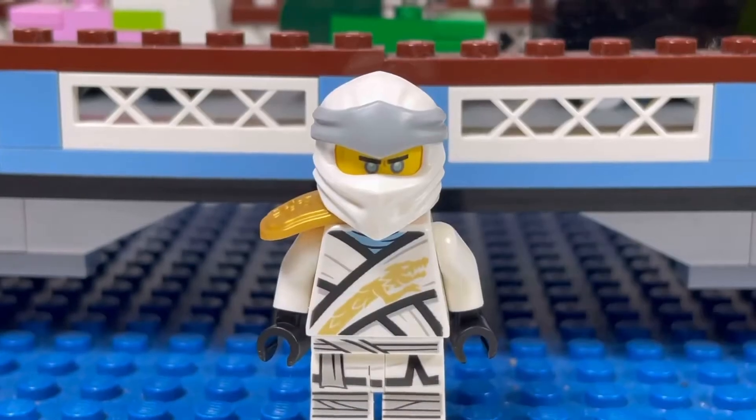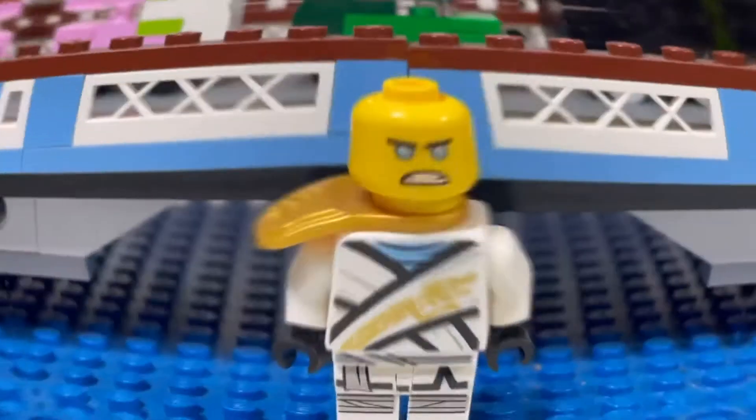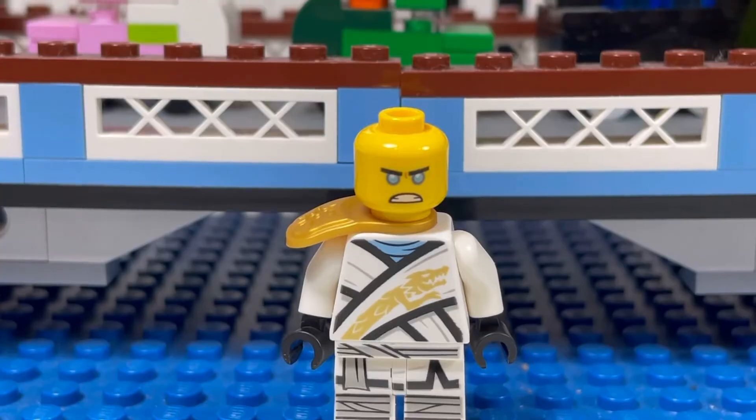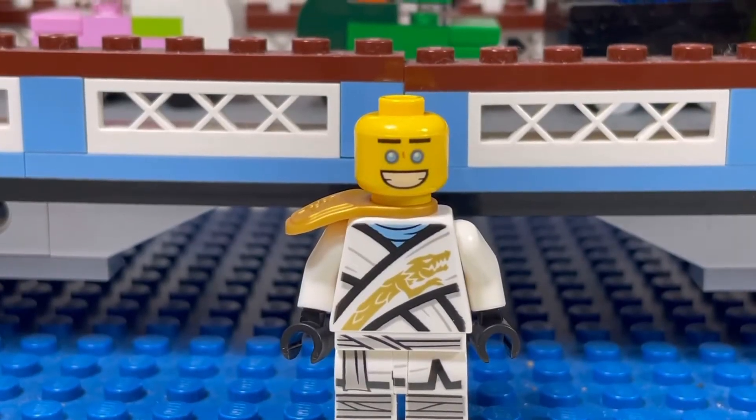And I got another Zane variant. This is how Zane looks without his mask — very angry, with blue eyes. And here is his alternate face: super happy.